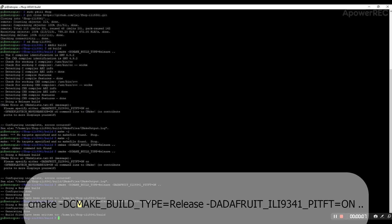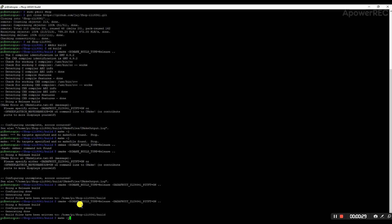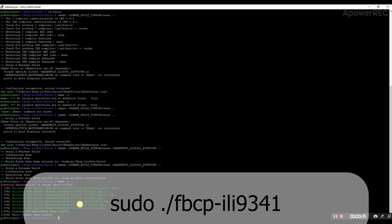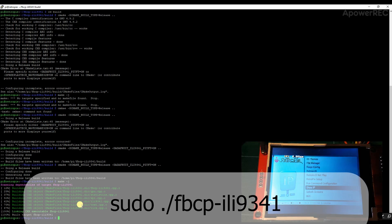Go into the build directory with 'cd build'. Run cmake, then run 'make -j' to compile. It's building now.